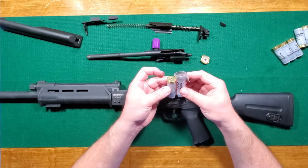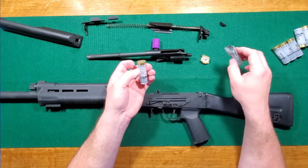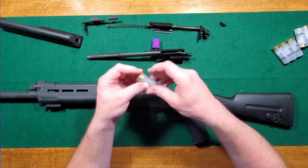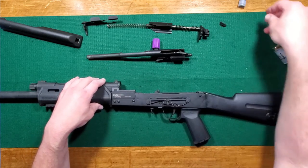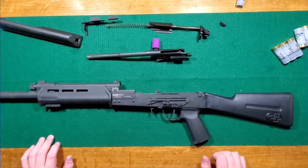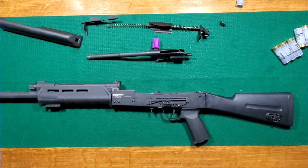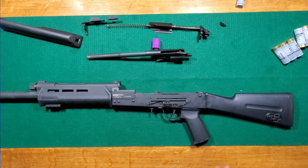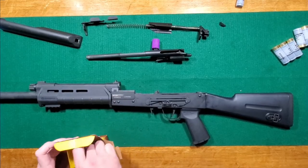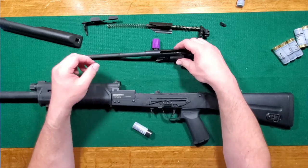Based on this, I'm guessing it was out of the chamber about three-eighths of an inch. Let's grab a dummy round and see if I can make this do it again.